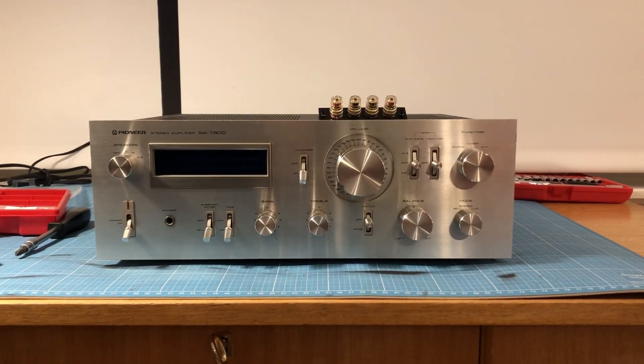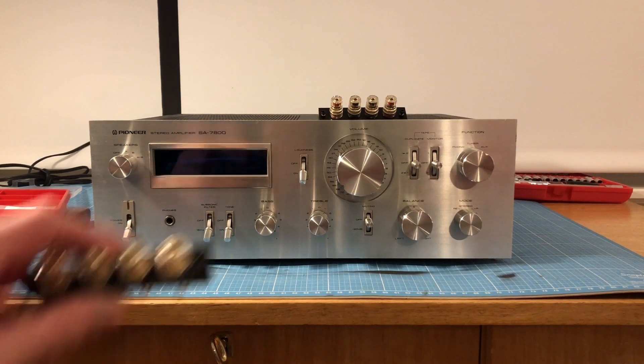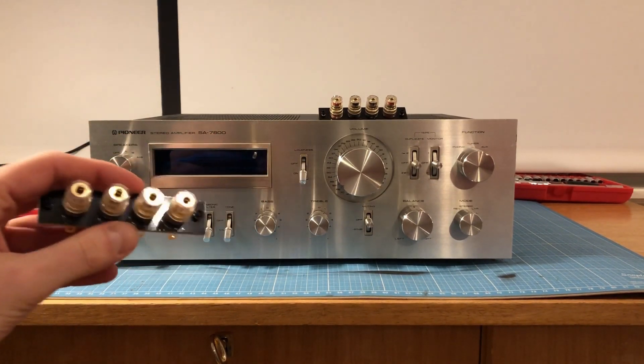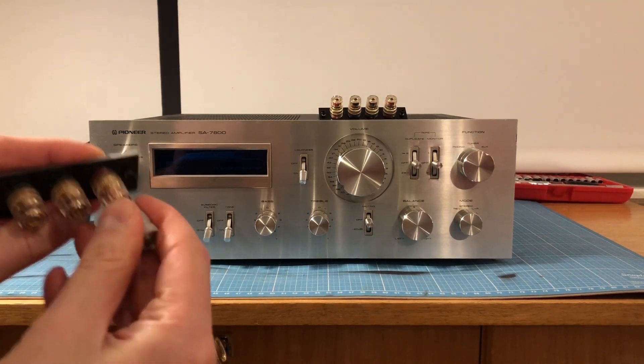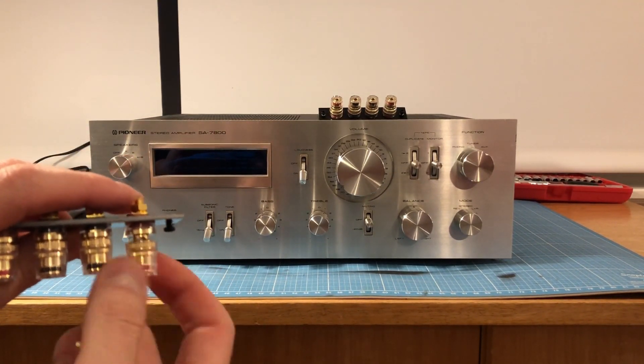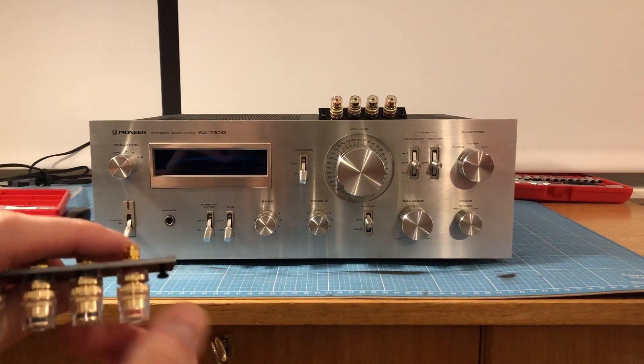Hello everybody, thanks for watching this tutorial. Today I'm going to show you how to replace the old speaker terminals with new speaker terminals — the modern kind where you can use banana plugs or thicker speaker cables.